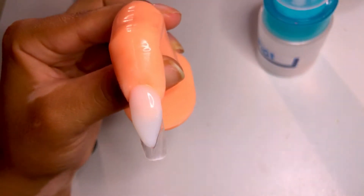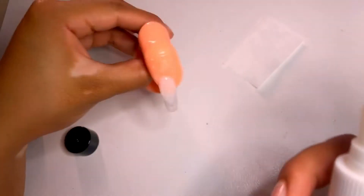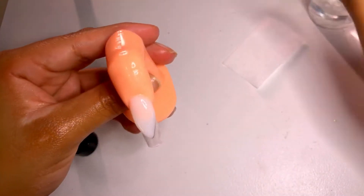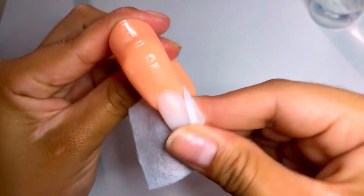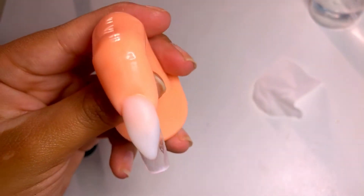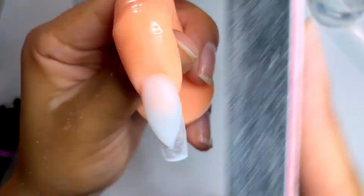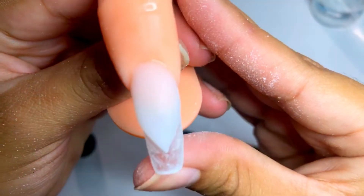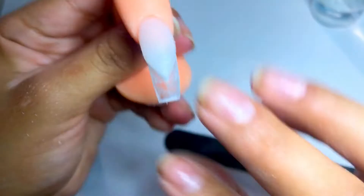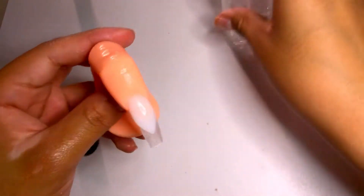Okay, so now that it has cured, this is how it looks. I like to grab my spray bottle and a lint-free wipe. We're just going to spray once or twice to remove that tacky layer. Now we're going to grab our file and just try to perfect that V-cut a little bit more. This is what we have after filing. Now I'm going to go ahead and just spray it once or twice again.